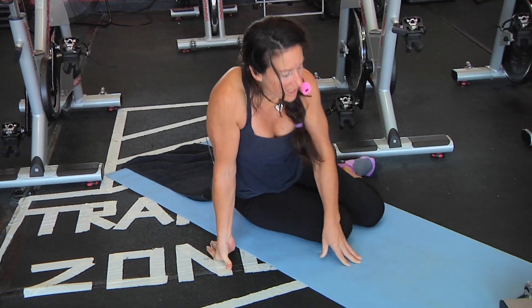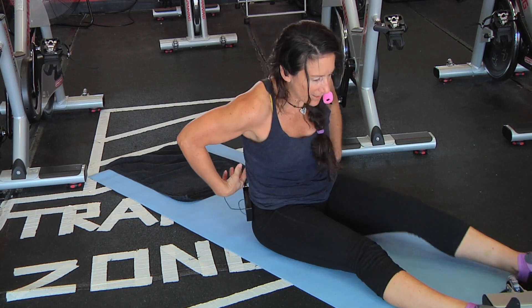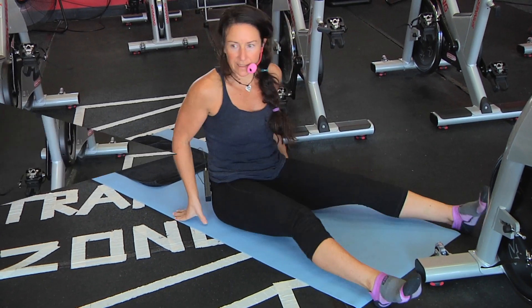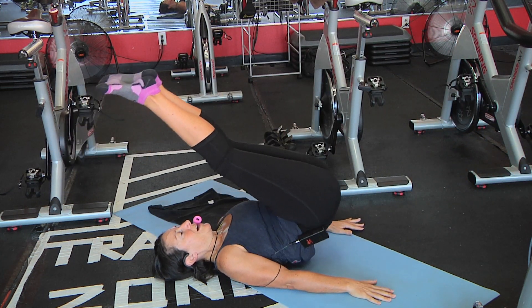Inhale. This actually ties in nicely to that rollover that we did, because when you do that rollover, it really lengthens some muscles. That's why there's an order in Pilates — to get you to the next level, the next exercise. This is a really good lengthener of those tight erector spinae muscles that run all the way up your back.